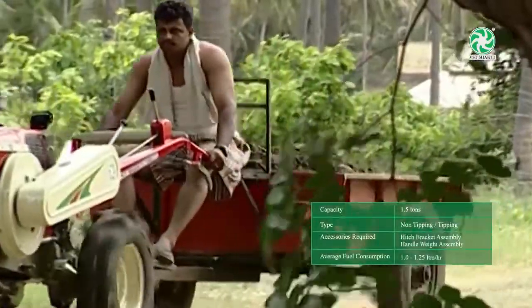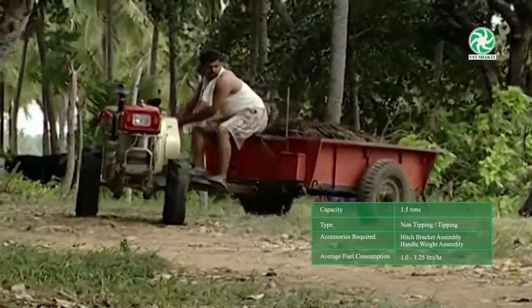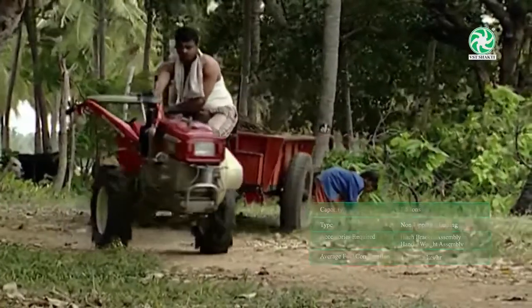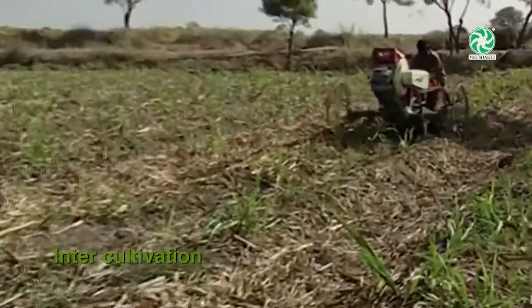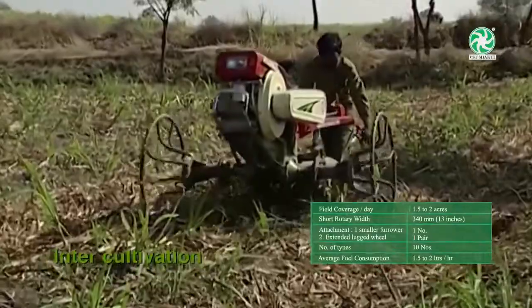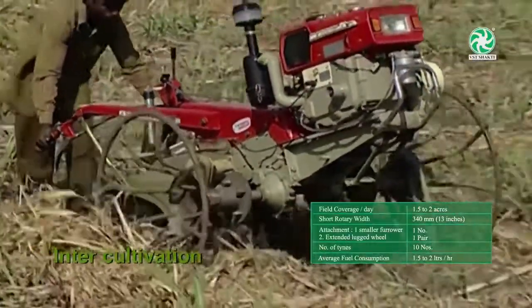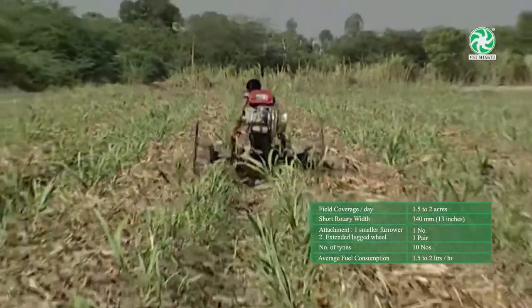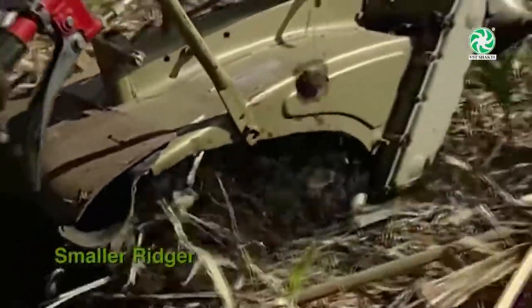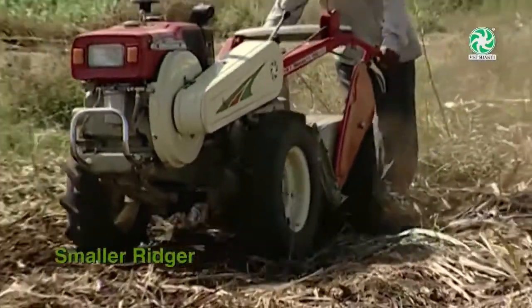The power tiller is an ideal transporter and can be attached to a 1.5-ton capacity trailer to transport manure, seeds, etc. Inter-cultivation is done using the rotary for row crops. With a modified attachment, the power tiller is used in sugar cane fields for earthing up activities. For this operation, a shorter rotary and extended wheels are used to avoid any damage to standing crops. A smaller ridger is used for earthing up activities and to strengthen the bund around the roots. Sugar cane stubbles have to be completely rooted out to prepare the field for the next crop.